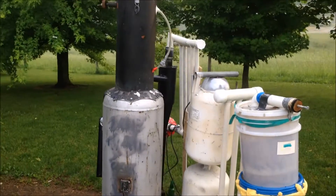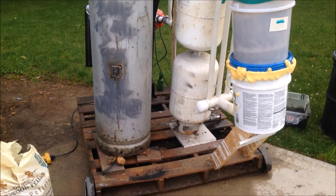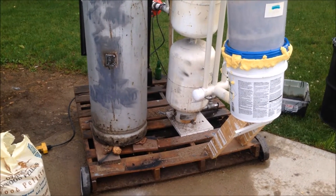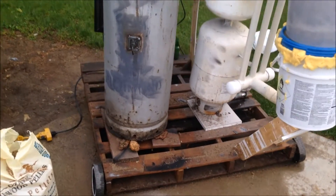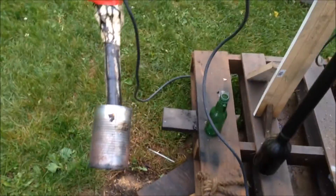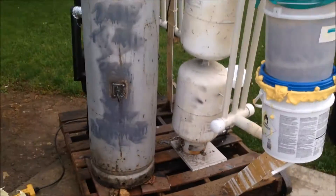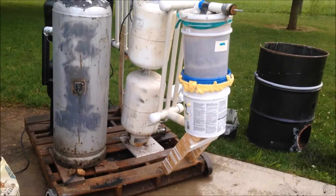I did a test with the blower to see if it was all airtight and everything, and it is. There is basically no air coming out of the blower — I turn it on to the highest setting and I can barely feel it going through my fingers, like someone breathing on your fingers from about three inches away is the best way I can describe it.